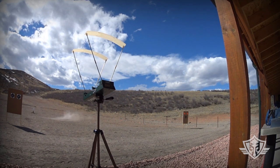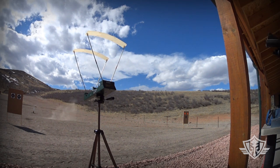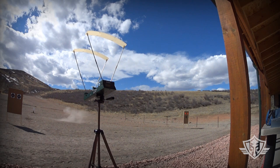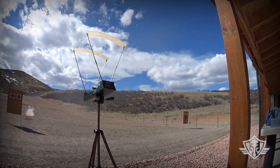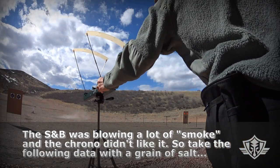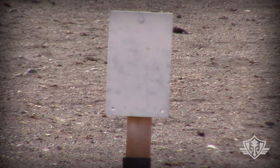Now the S&B 12 gauge buckshot through the chrono: 1133, 1106, and 1233 feet per second.